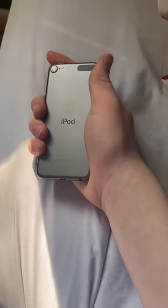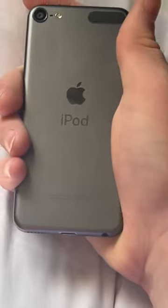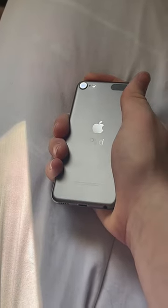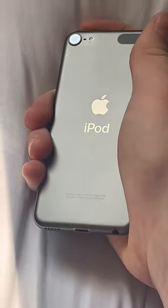Recap: if you're buying this for a small child or just a music player for yourself, go ahead and do it. But if you're buying this as a little gaming device or something like a small tablet, just don't — please just get an older iPad if you're going to do that.